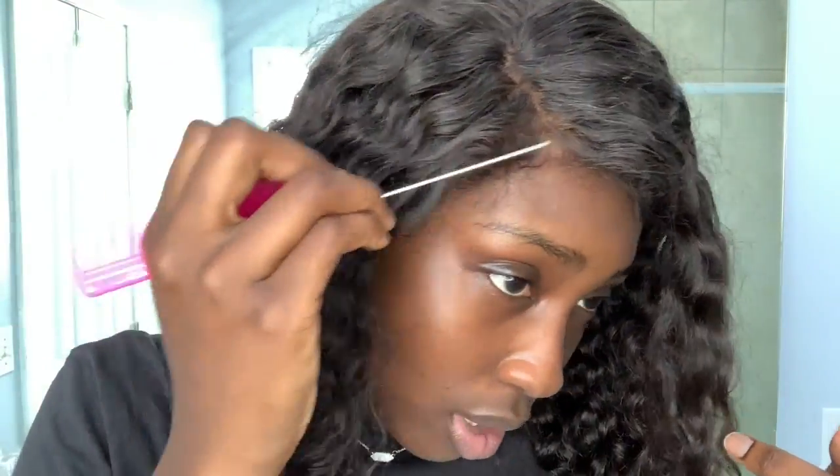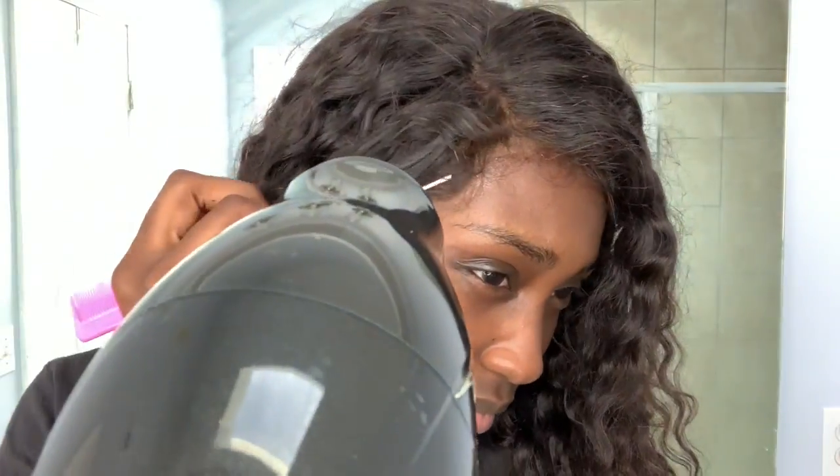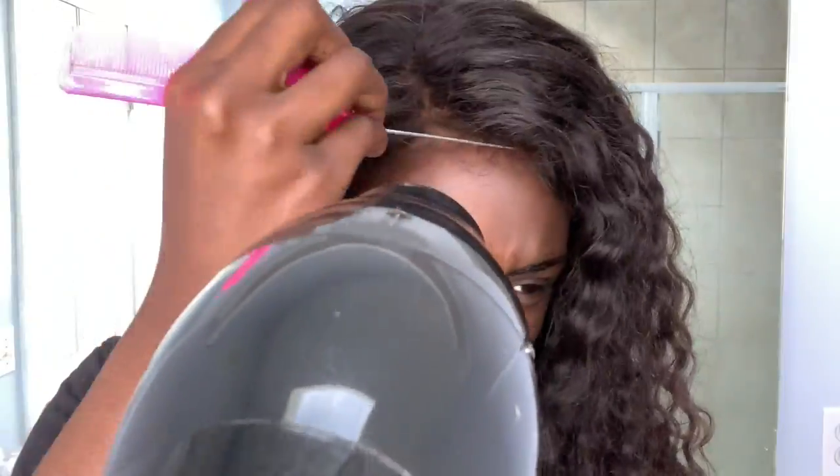I'm using this rat tail comb to kind of reinforce the glue down as I'm blow drying it. That's really all you need — just the blow dryer, the comb, and the Got2B spray. You don't even really need the blow dryer if you have time and patience — you could just wait for it to dry.